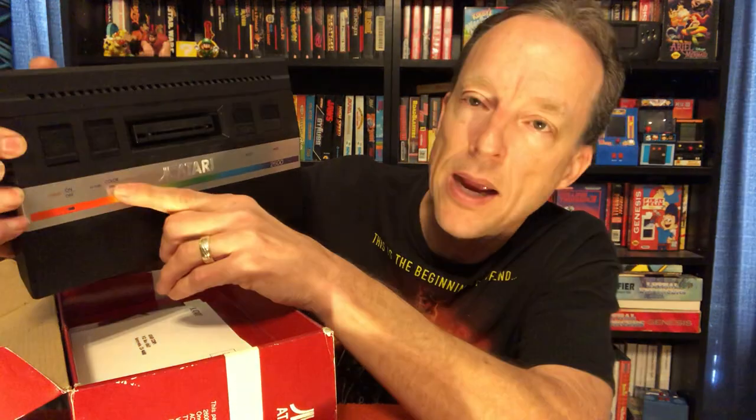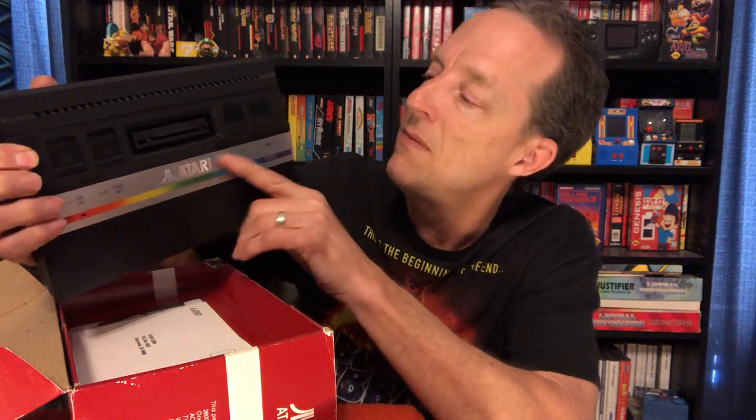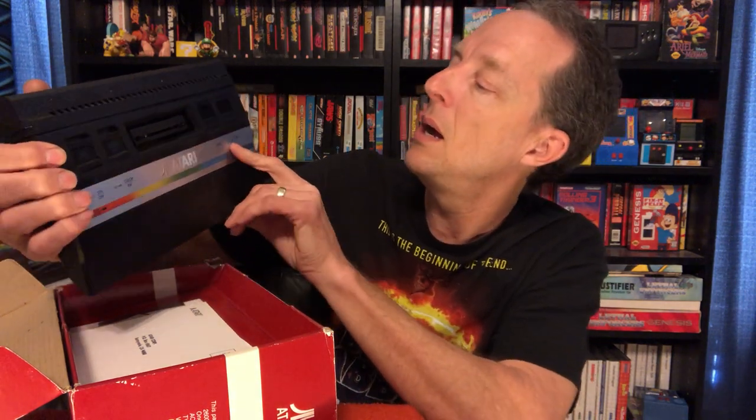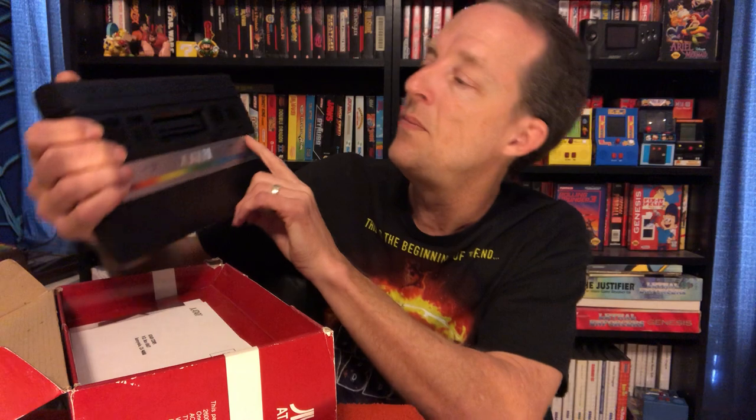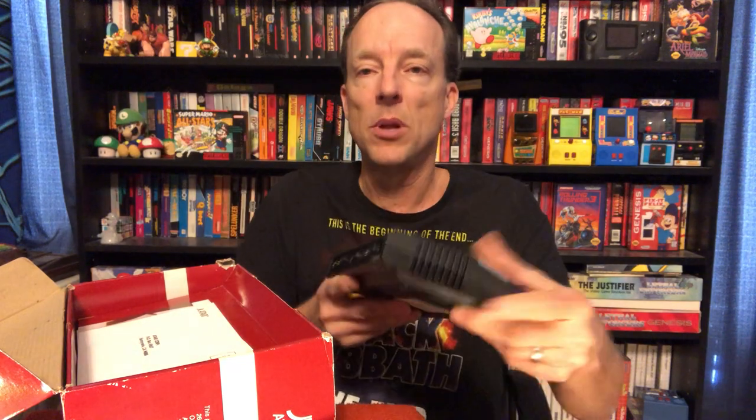It's got the different buttons — on/off, color, black and white. I guess even in 1986, some people still used a black and white TV. You got select and start. Just a very sleek, nice looking system. It takes up less room than the original model.